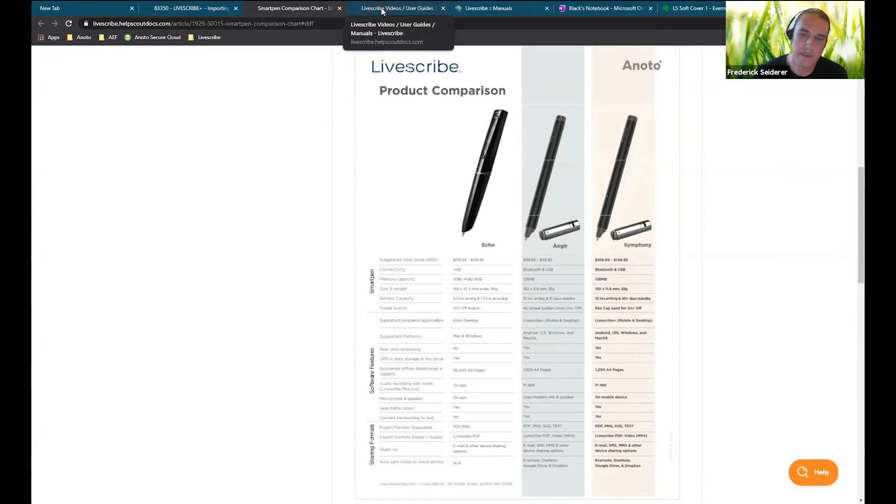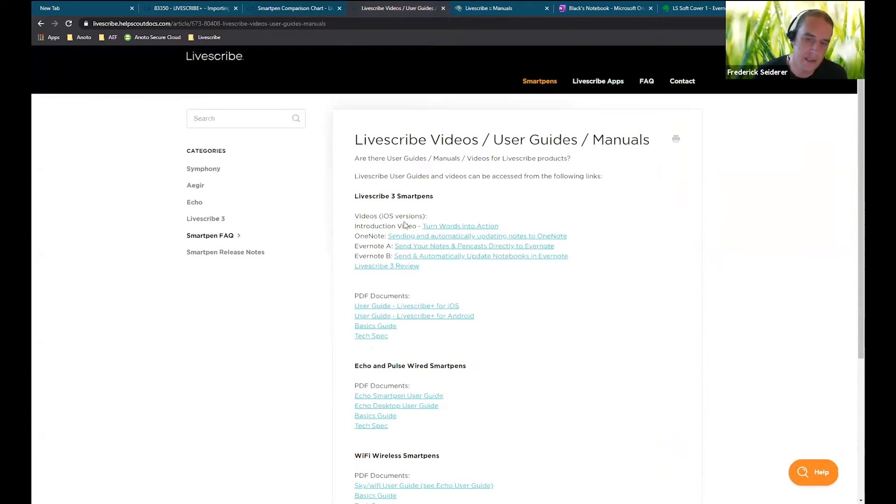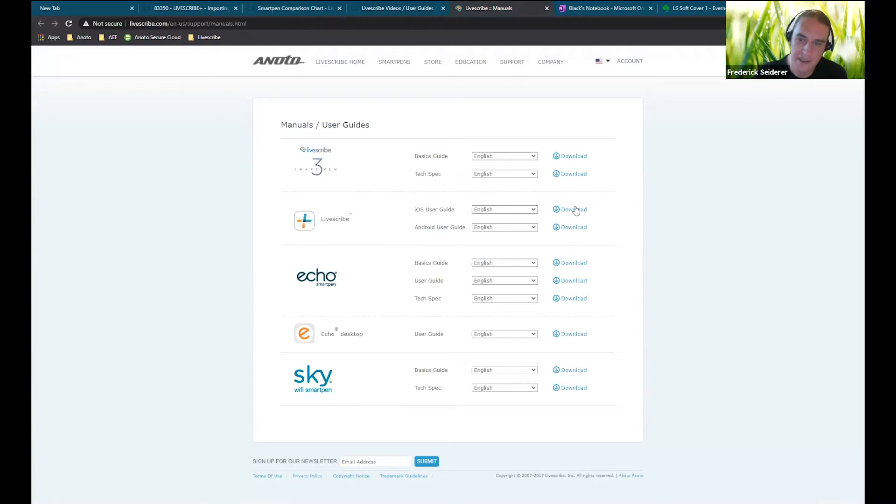A few other things that were quite interesting on the site here — there's lots of knowledge-base articles you can view, user guides for the iOS application and for the Android application. If you click on these, you can download the PDFs, and that'll basically provide you with a one-stop shop for any questions you might have.